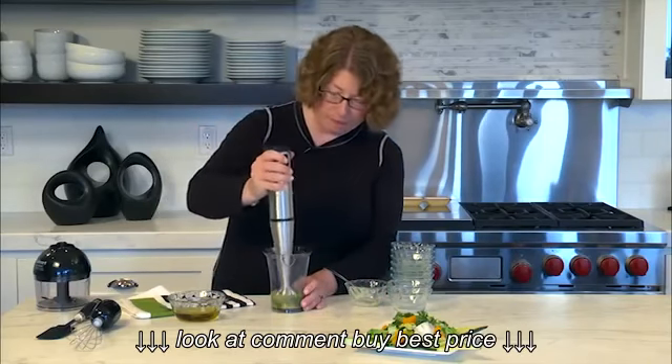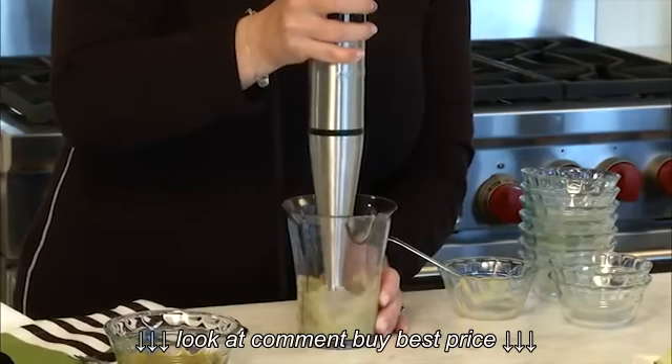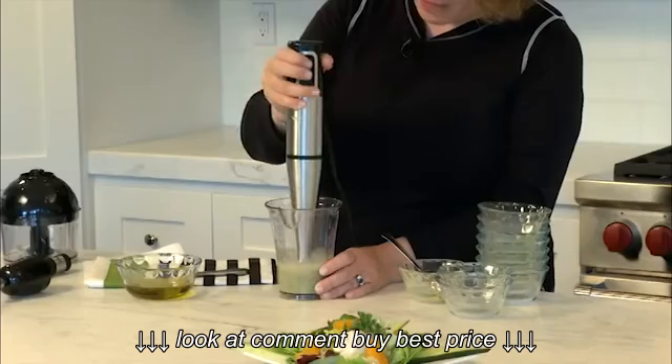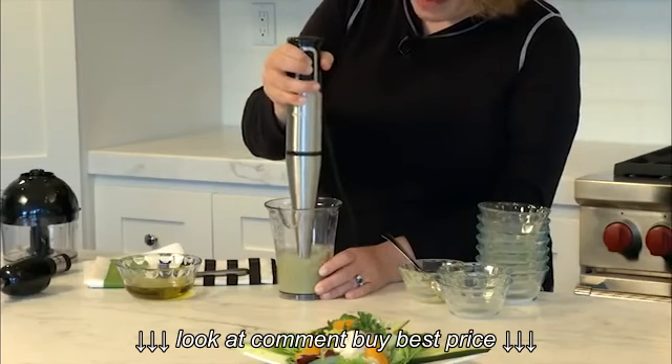Then all we're going to do is put the handheld blender in, start it up on low, and move it up and down. Never bring it above the complete surface because then you'll get splashes. Run it until the mixture is nice and smooth.